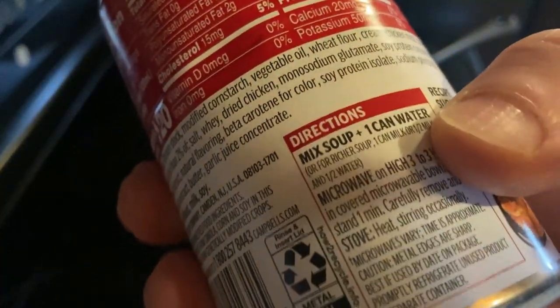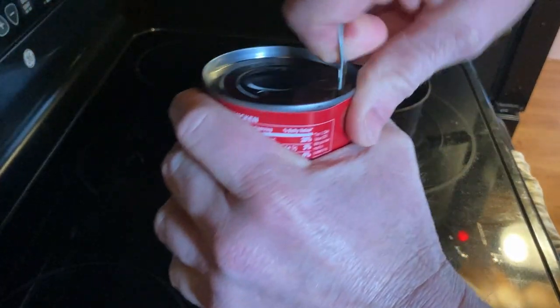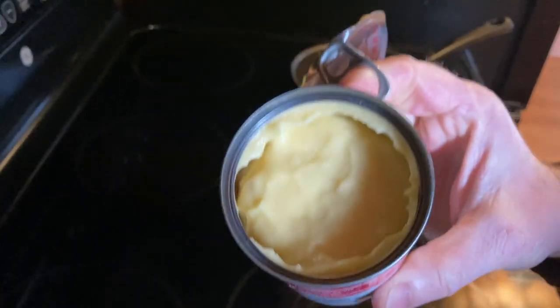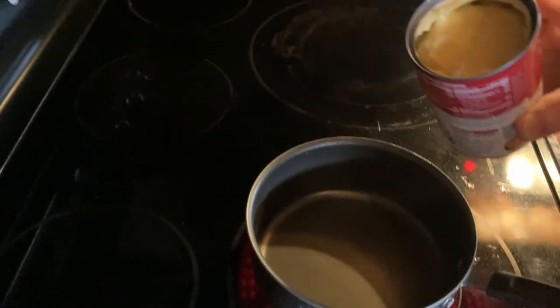So to cook this, you take the can and you mix it with a can of water. I'm going to go ahead and open this up. That's what it looks like when you open it. Smells pretty good actually. I'm really, really hungry. I'm going to move to this burner over here — it's a little bit easier to see. There we go, get a better look there.